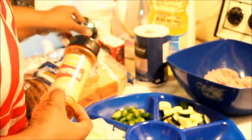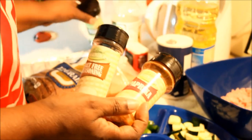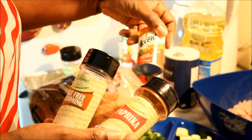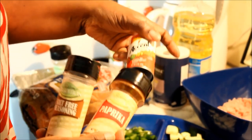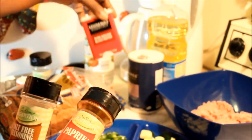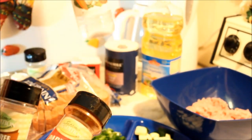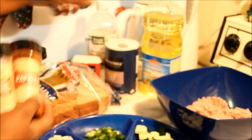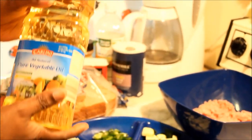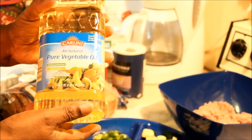The spices I'm going to be using in my meatloaf mixture are paprika, some salt-free seasoning, a little bit of parsley, some Accent salt — and this Accent is MSG-free — a little bit of black pepper, some salt, and you're going to use a pinch of vinegar. I'm also going to be using vegetable oil, but you could use corn oil, EVOO, whatever kind of oil you want.